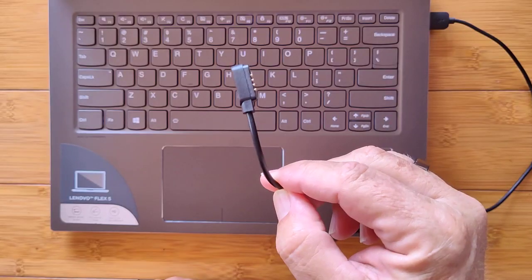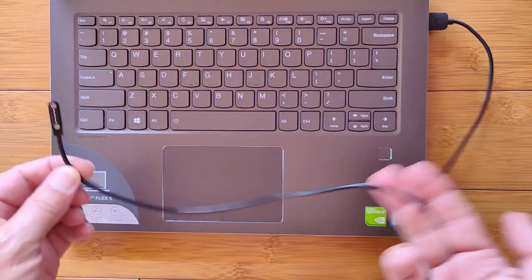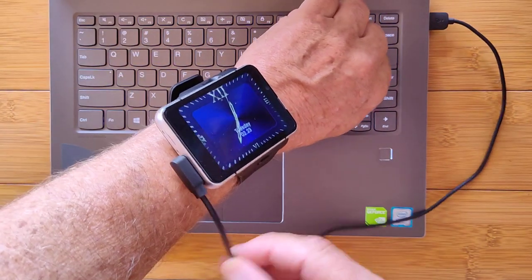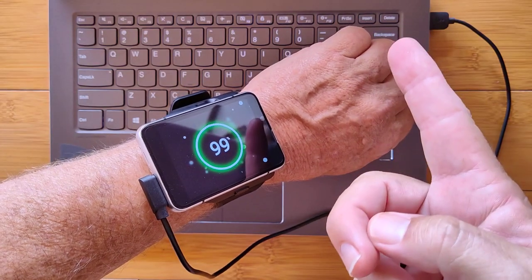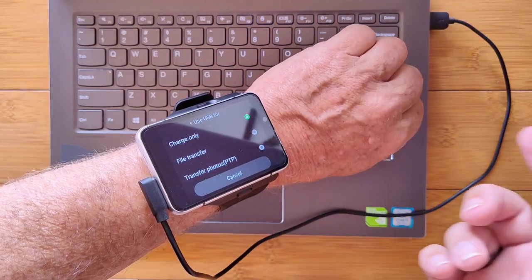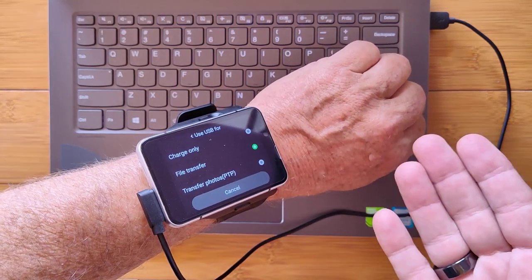How does Android 9 handle file transfers? Pretty easy. Take your standard charging cord, connect it to the watch, wait a second — the computer recognizes it and wants to connect. Tap the screen, tap File Transfer, and you've got it.